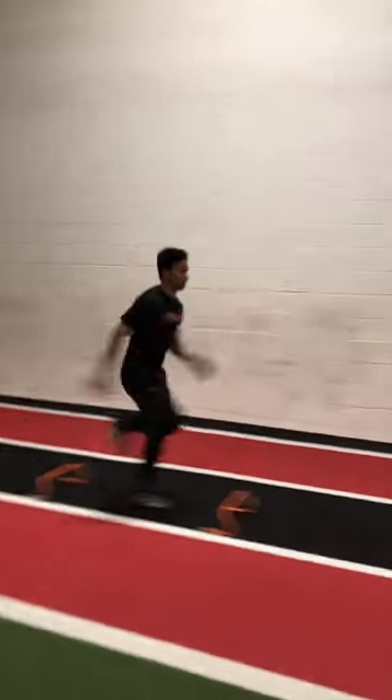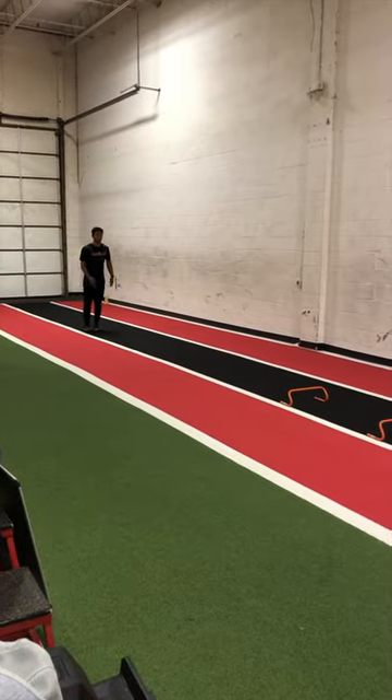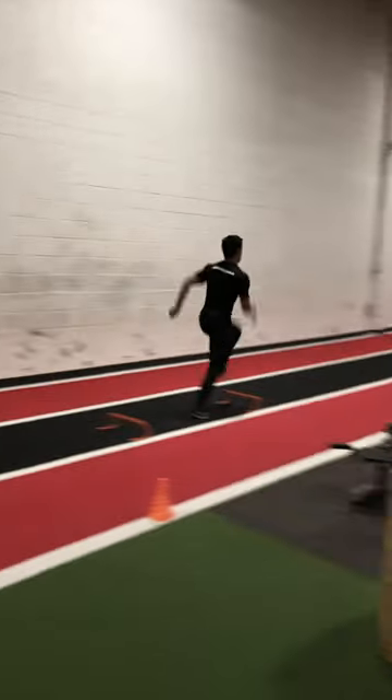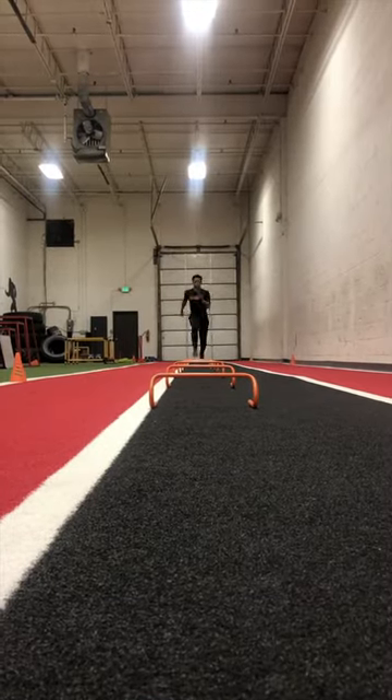To start the drill, we run up with at least six forceful steps to build up some relative speed in order to properly execute the drill. If we build up too slow or too fast, then we will be out of position, which in turn will compromise the technique.